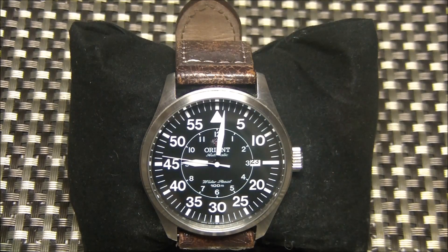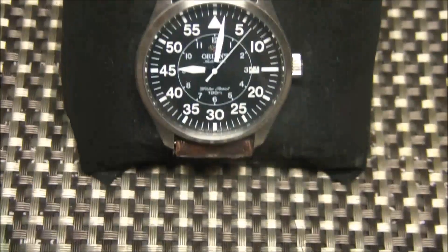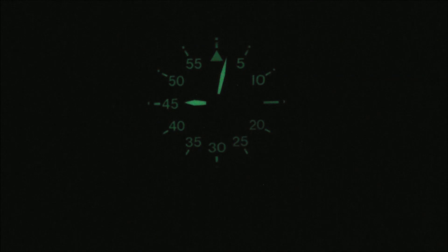I'd give the style four out of five, comfort is definitely a four out of five, and accuracy of the time has been about a four as well — pretty high rankings, but I base that on the price since you're not paying a lot for this watch. Loom on this watch is okay — let's shut the lights off and get a loom shot.